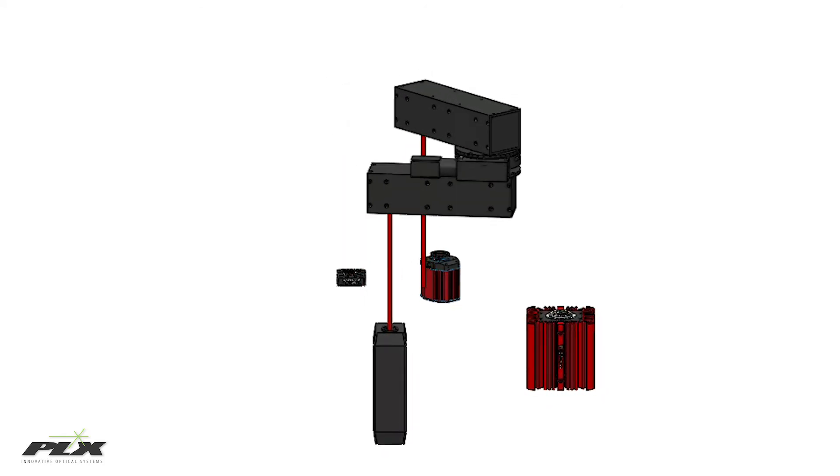Thanks to matched CTE of the optical elements and PLX's proprietary invariant technology, the input beam maintains perfect parallelism with the output beam over time, temperature, and vibration.